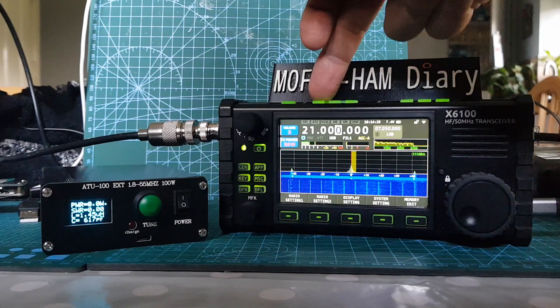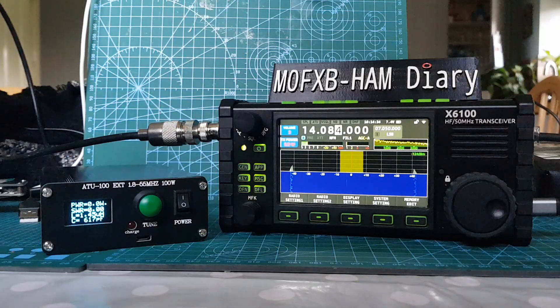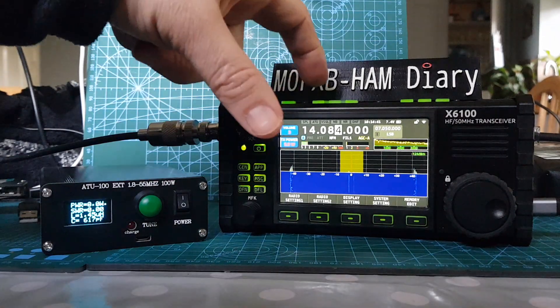Let's go lastly to 20 meters. We're on a G5RV by the way. No one there, and we've kept the power at 5 watts. We could go to 10 if we had an external supply. So I'll just click it again — 5 watts, 20 meters, FM.